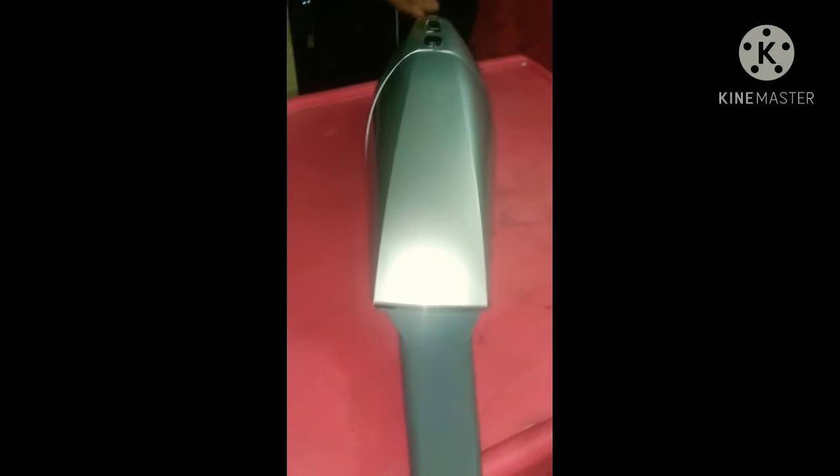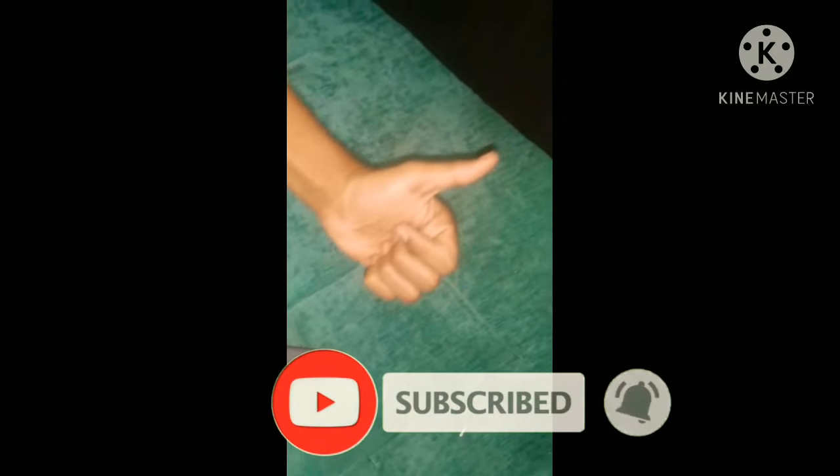Not only for cleaning papers, we can also clean the windows and our sofas. Friends, if you like the video please like, share, and subscribe. Thank you.